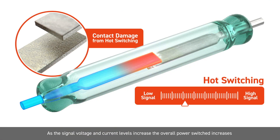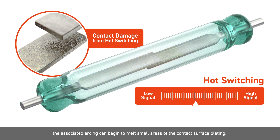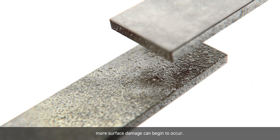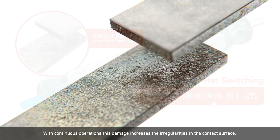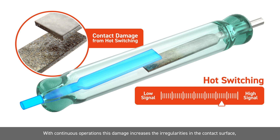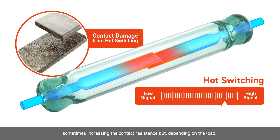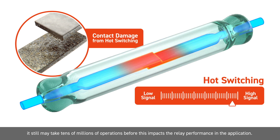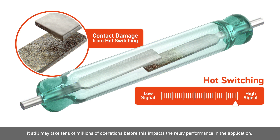As the signal voltage and current levels increase, the overall switched power increases. The associated arcing can begin to melt small areas of the contact surface plating. As the signal voltage and current levels approach the maximum ratings for the device, more surface damage can begin to occur. With continuous operations, this damage increases the irregularities in the contact surface, sometimes increasing the contact resistance, but depending on the load, it still may take tens of millions of operations before this impacts the relay performance in the application.